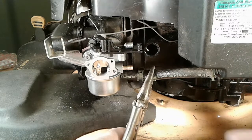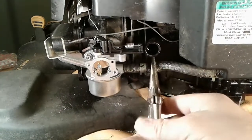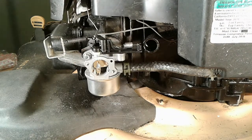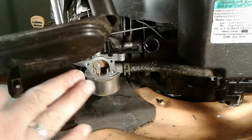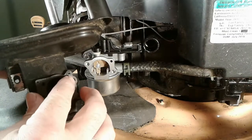Let's put the fuel line back on — squeeze the clamp and slide it back into place. The carburetor is back on. The kit also came with this gasket, which should go right here on the air cleaner assembly.